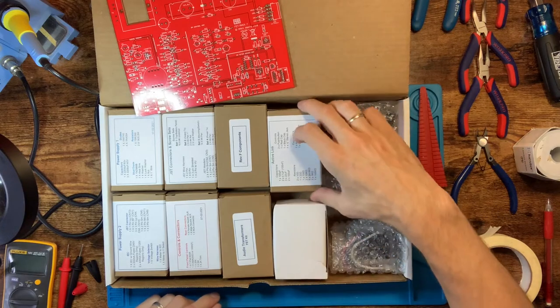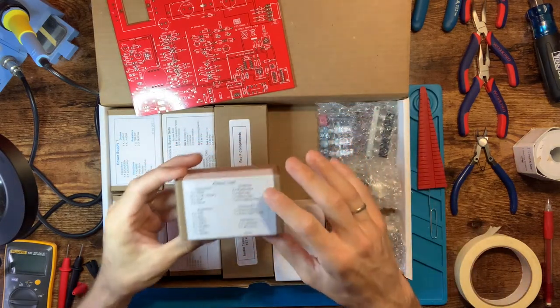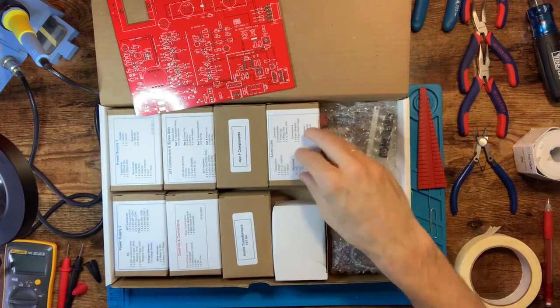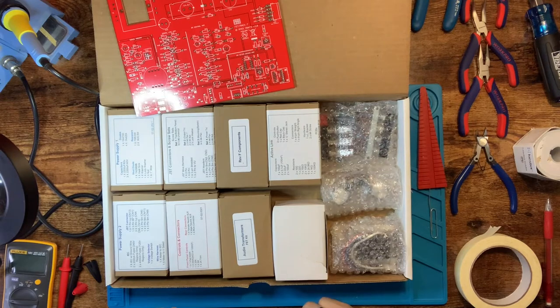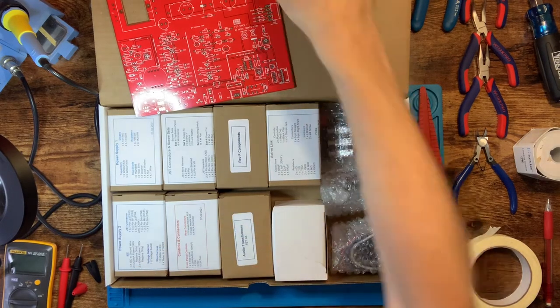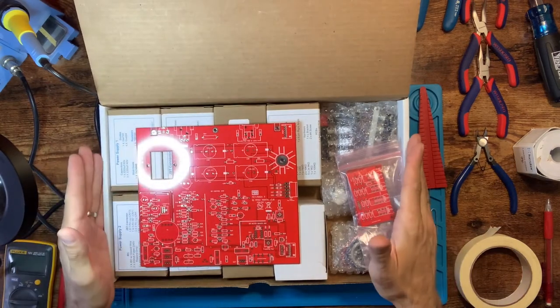I also went ahead and bought the active link mod, because this is my second build and I'm going to use it in conjunction with the other one to have a stereo pair. I'm mainly a mix engineer, so I wanted a pair to hit buses and do some fun audio damage. That's the basic gist of what you get in the box — all the meat and potatoes, chassis parts, and components.